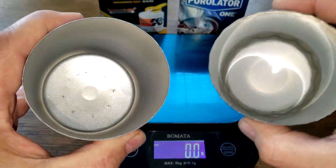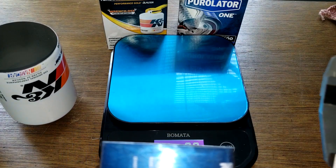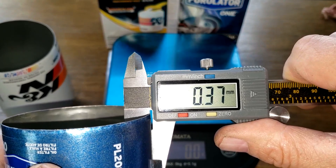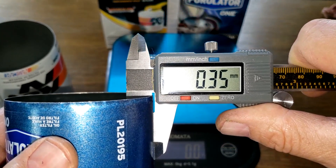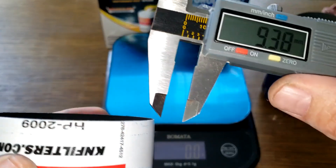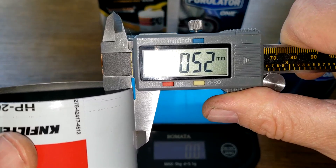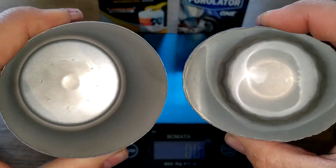There's a significant thickness difference between the cans. Measuring the Purolator 1 can: I was getting around 0.37 millimeters. The K&N measures about 0.52 millimeters. For reference, 0.4 to 0.5 mm is usually about average, so the K&N can is above average thickness while the Purolator 1 is slightly below.